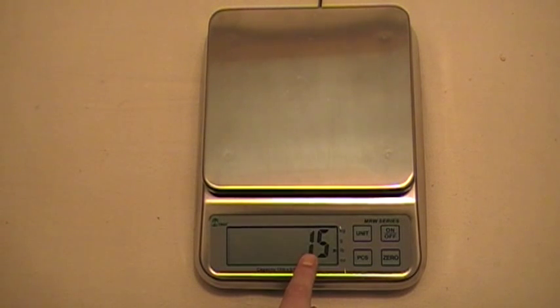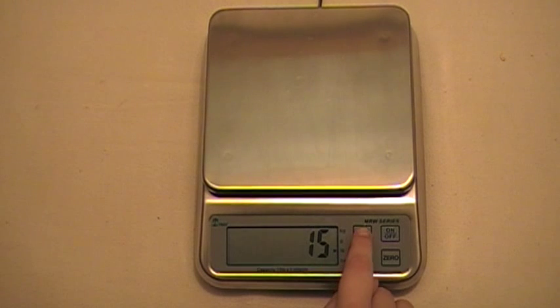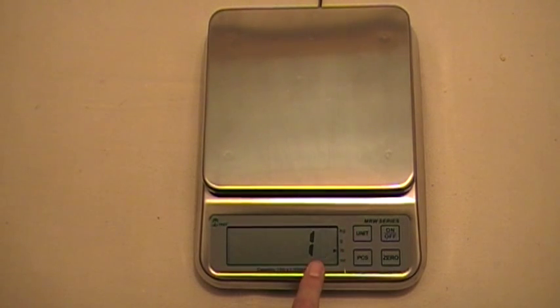If you wanted to change the digit on the left, you press the zero button and that will bring it up or down. Or if you need to move the digit from left to right, you press the unit key and that will move it to the right. We're at 15 pounds, so we're going to press the pieces key to confirm that.